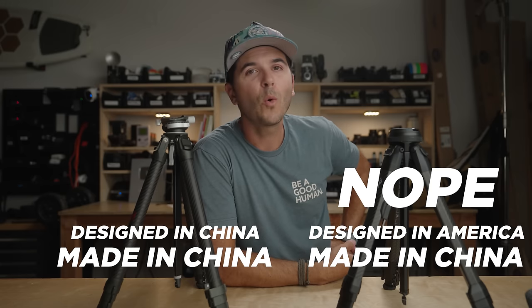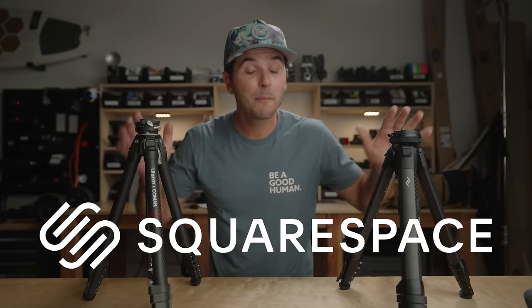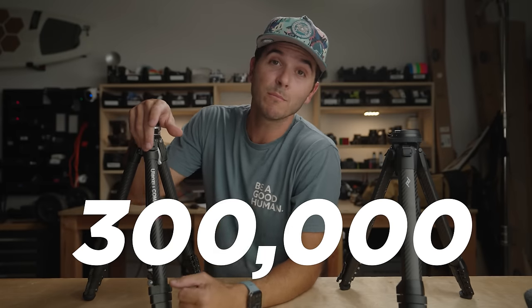This will now be my everyday tripod for all my videos. I'll probably use the Peak Design as a secondary when I need two tripods. I know Peak Design is an American company, but I'm not sure these are made in the US — if they were, that might be a strong selling point. Thank you for watching, thanks to Squarespace for sponsoring, and subscribe — maybe you're the one to push this channel over 300,000 subscribers.